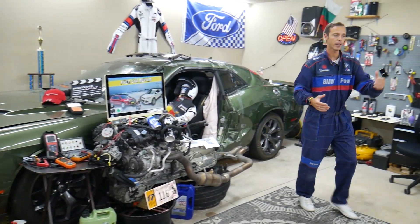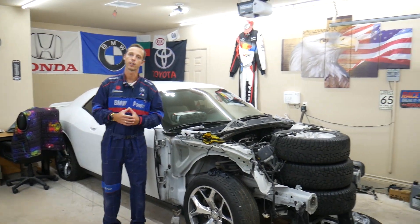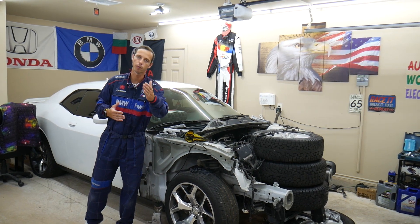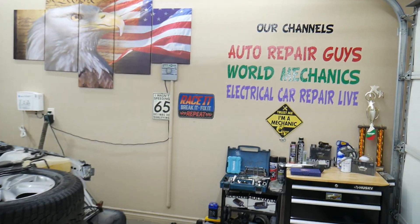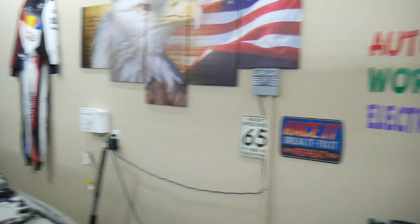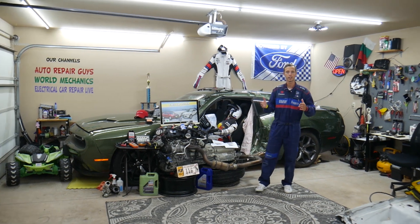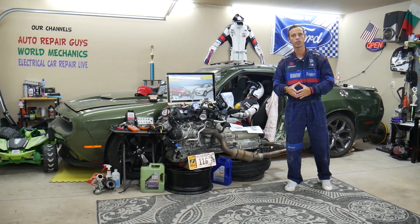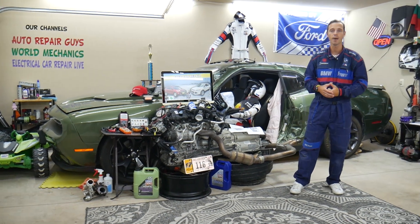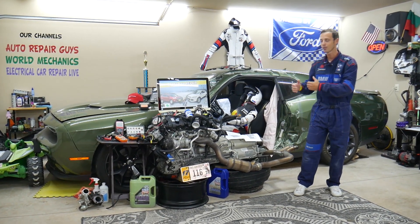We do that to save you money. Every single car we get at the garage, we try to make at least 200 to 300 free repair videos. Our mission here at the shop is to save you as much money as we can. We have more than 12,000 free repair videos on our YouTube channels that can save you thousands of dollars in future repairs. If you need to buy any parts, fuses, or relays at a good price with quick shipping, we'll share the links in the description of the video below for your convenience.